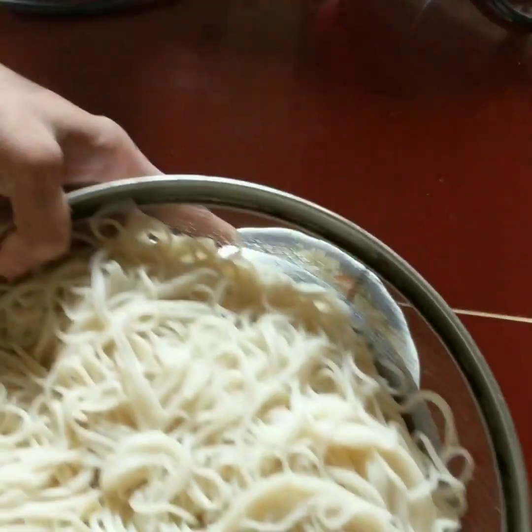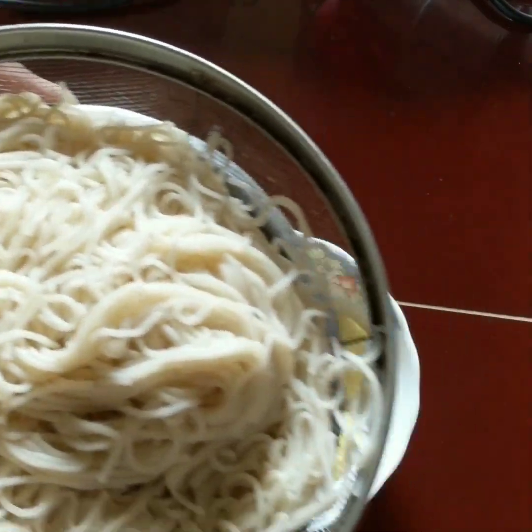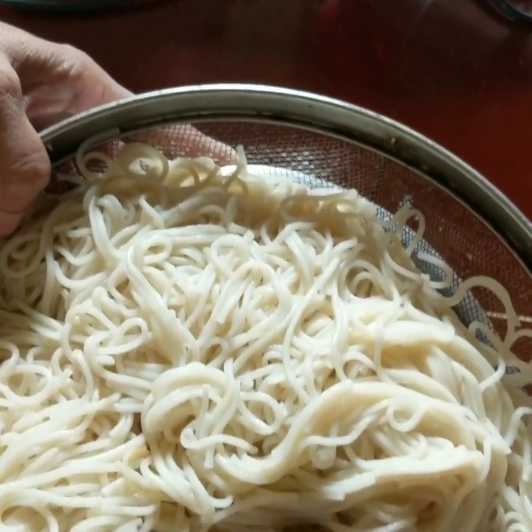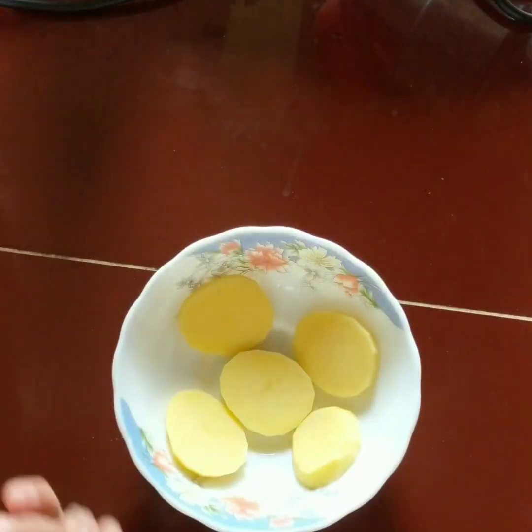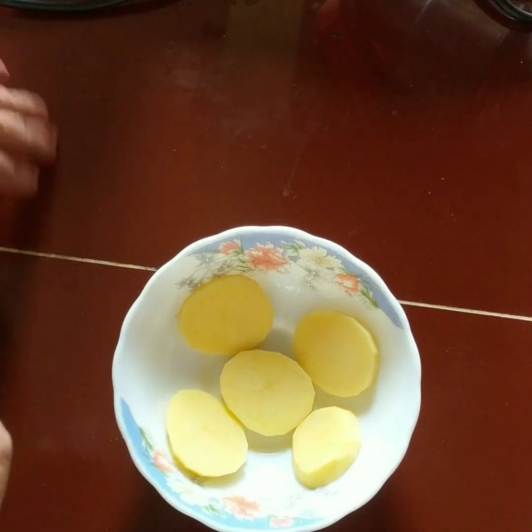I have already prepared and kept the noodles ready. I have made them. For morning breakfast, these will be very useful. I have cooked and kept the noodles properly.